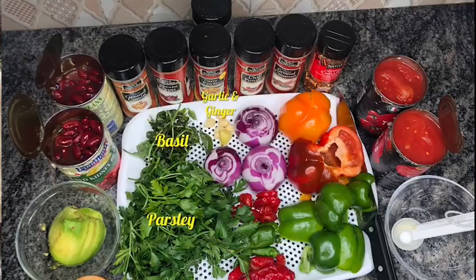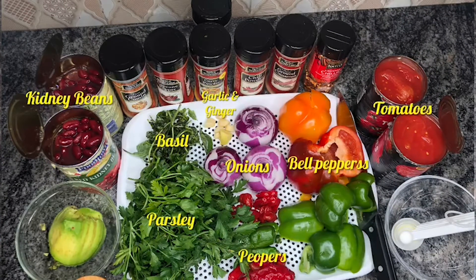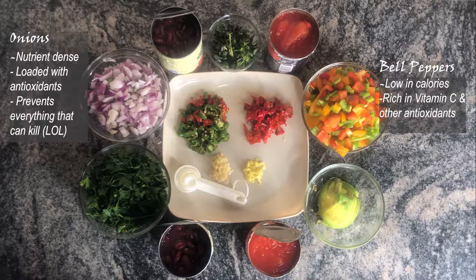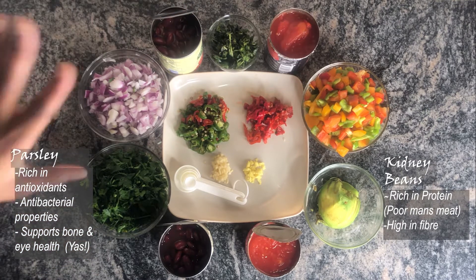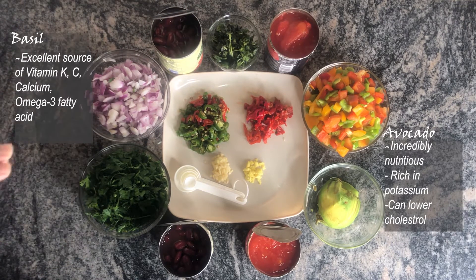So today I'm going to teach you how to cook a chili. Chilies are like stews — you eat it with rice, you eat it with potatoes, plantain, whatever you want. This is very healthy. It has more than five of your five vegetables you need in a day. We have bell peppers, onions, kidney beans, and a parsley and basil combination to replace coriander — so if you find coriander, just use that instead.